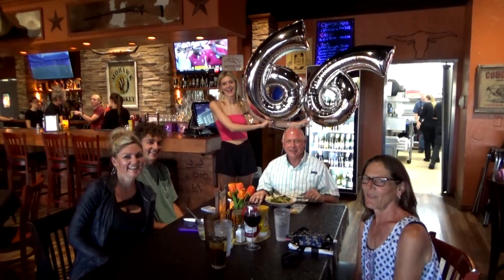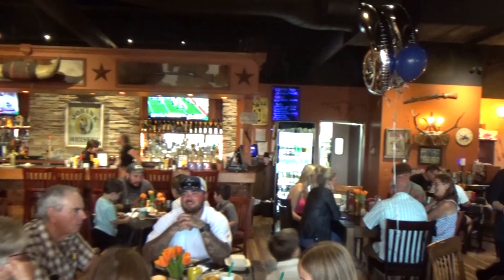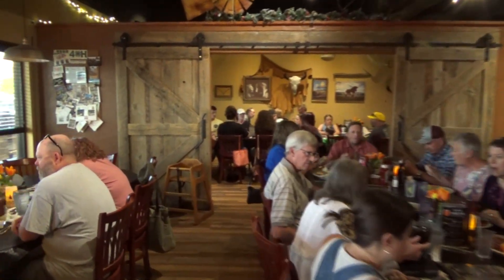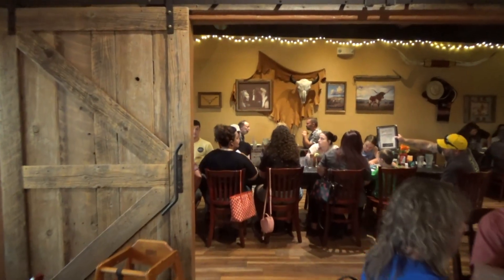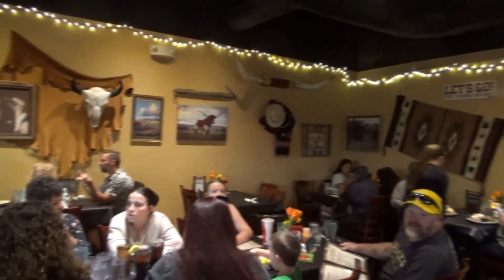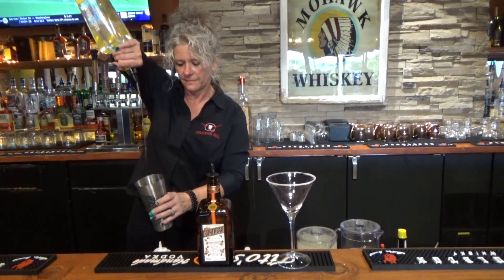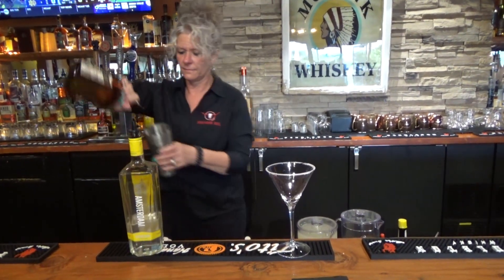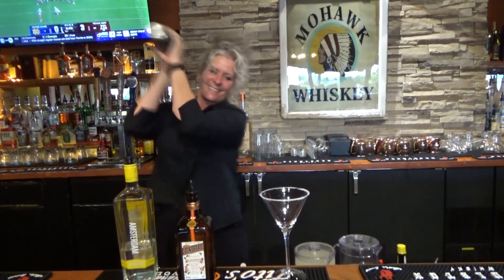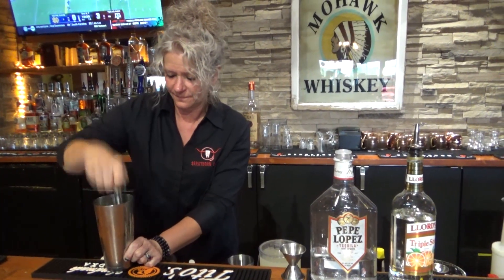Welcome to the Strayhorn! Happy birthday! Welcome to the Strayhorn! Thank you so much for joining us.